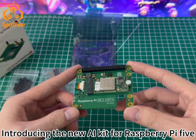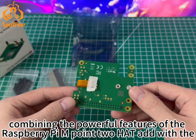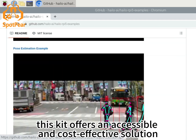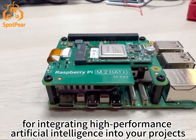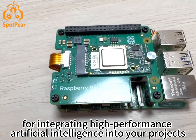Introducing the new AI Kit for Raspberry Pi 5. Combining the powerful features of the Raspberry Pi with the Hailo AI Acceleration Module, this kit offers an accessible and cost-effective solution for integrating high-performance artificial intelligence into your projects.